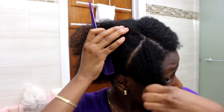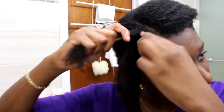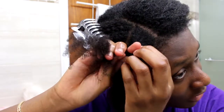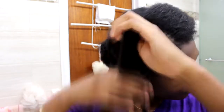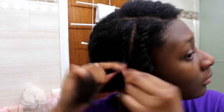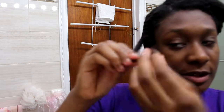Now I split that section into two. This is not a flat twist tutorial — if you guys want me to make a flat twist tutorial in the future, I can. But you're going to split that section into two, grab it and then twist them around each other, bring it under and twist, and just keep moving down. And when you get to the ends, definitely give them a nice little twirl. So those are the first two pieces of your twist.